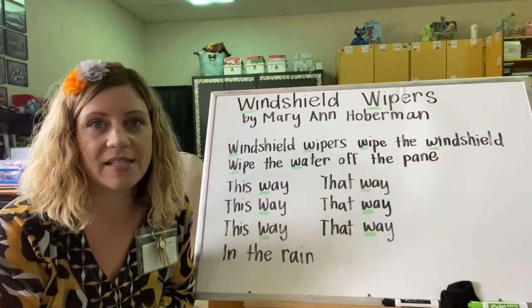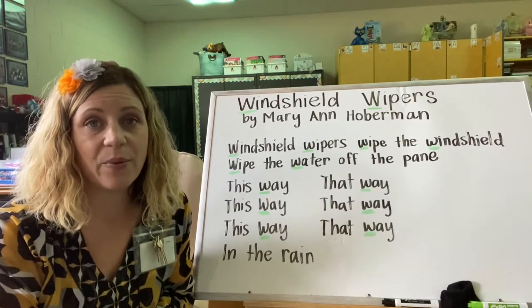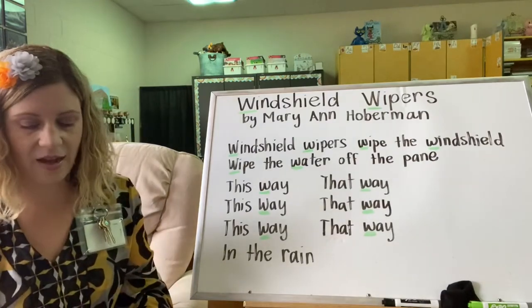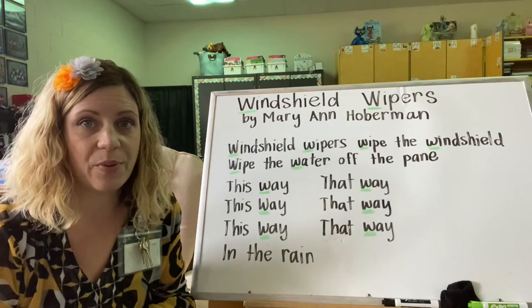Hi guys! Welcome back to day three, our final day with our poem Windshield Wipers. Today we're going to choral read both on the board here as well as in our poetry readers. So you're going to need your poetry reader today.